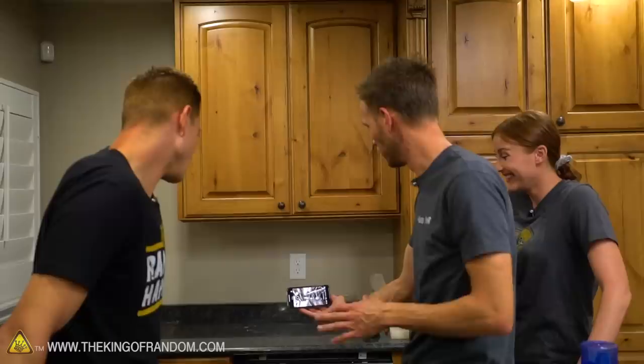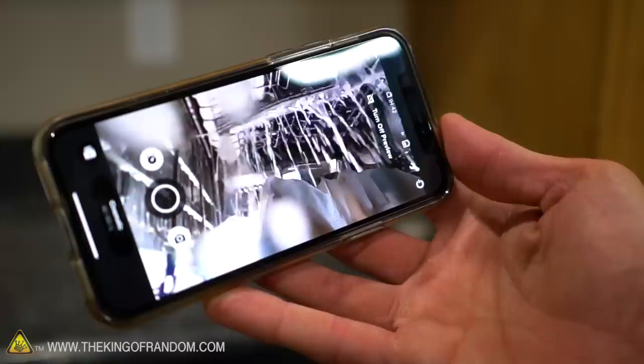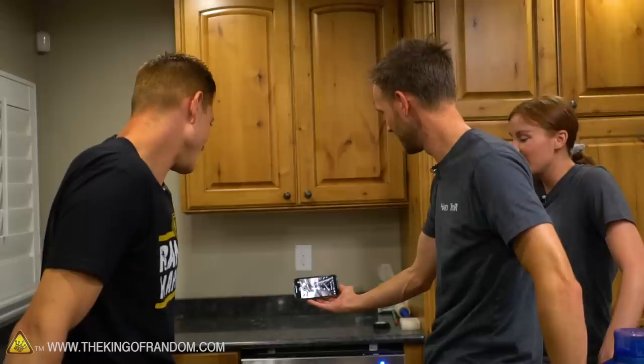We've got our phone connected through Wi-Fi to one of the GoPros in the dishwasher, and it's fun to see what's happening — all the water being sprayed all over the place and the inside of the dishwasher. It's very strange; I've never seen it from this angle before.